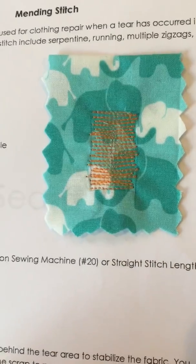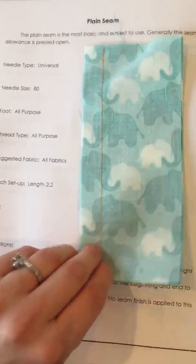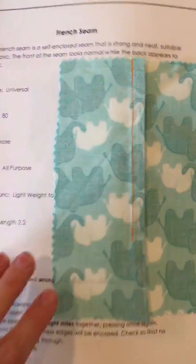The mending stitch. The different seams — the plain seam and the French seam.